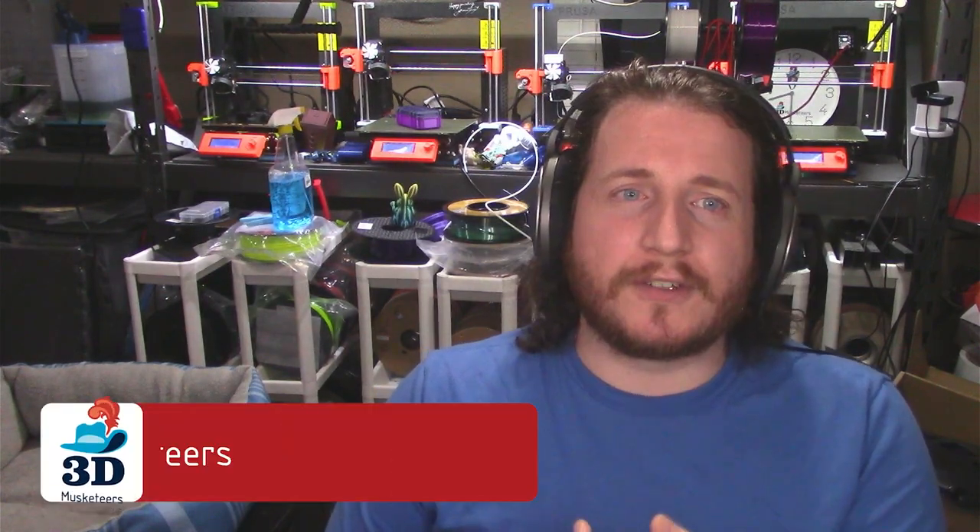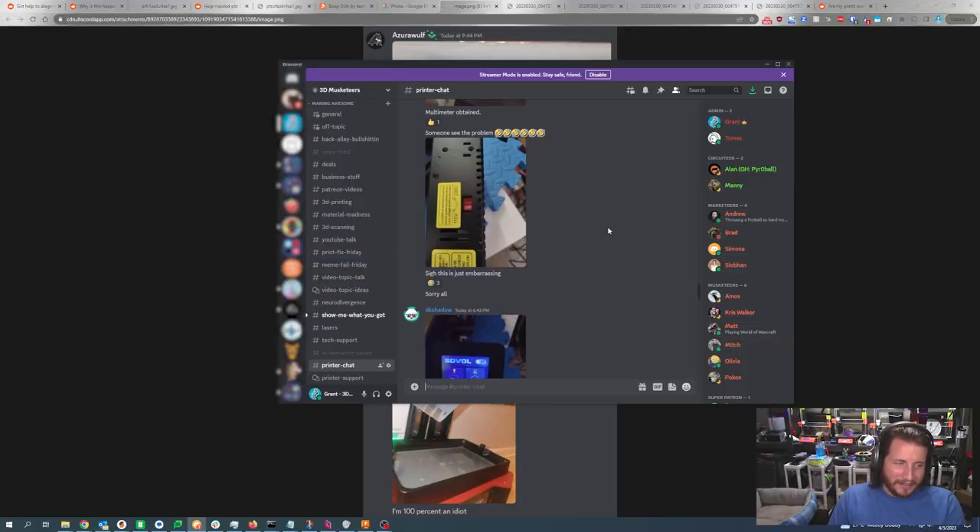Speaking of avoidable mistakes — one of our Patreon Discord members got the SV06 Plus. We mentioned in a previous PrintFix Friday to check the voltage on your printer. This individual, DK Shadow, unfortunately had theirs set to 240V. It likely came set to 240 from the factory. When trying to heat things up the printer kept shutting down — normally indicative of a short, but actually the power supply not providing enough power because it was set to the wrong voltage.